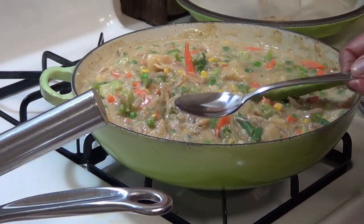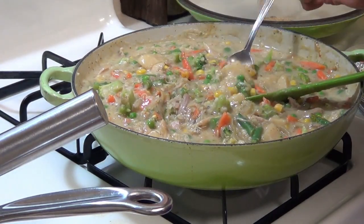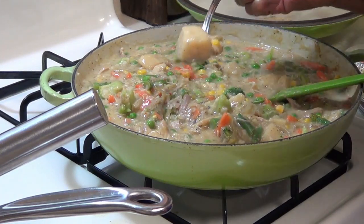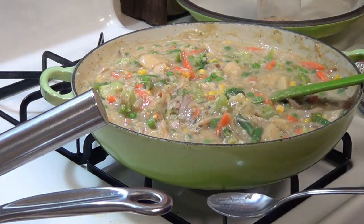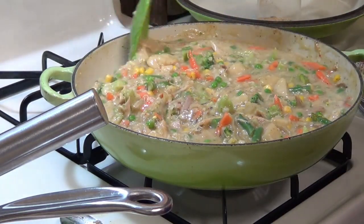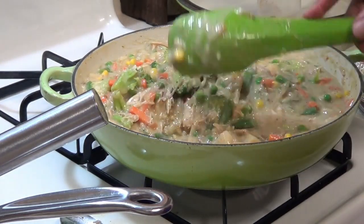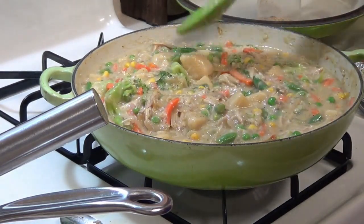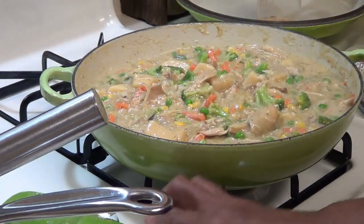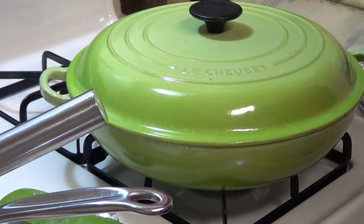Oh yeah! I almost forgot — I'm going to put a couple dashes of my vegetable seasoning in here. Can't go wrong with that. Mmm, oh yeah, that did it! Mmm, yum. Let that cook down for about five minutes.